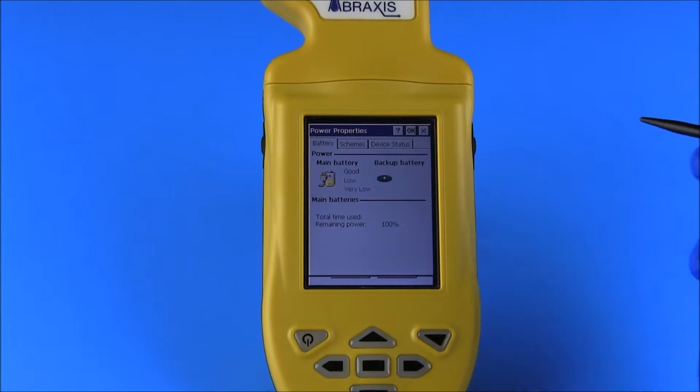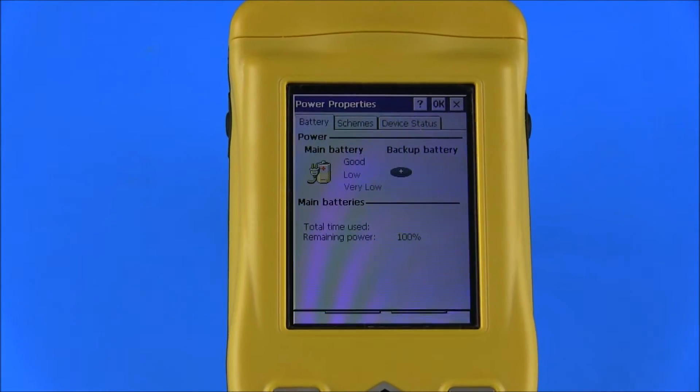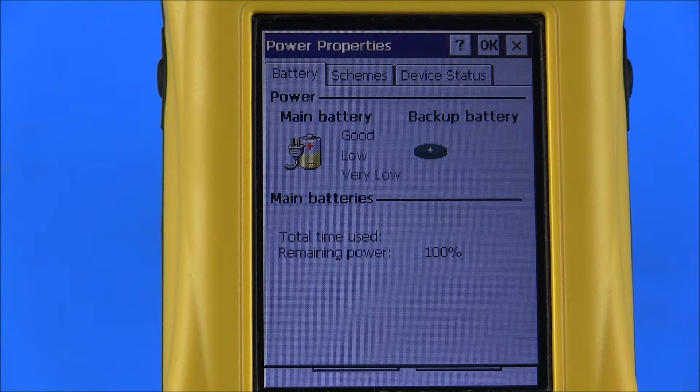A series of icons are displayed to the right of the user control menu in the top right corner of the display screen. The connection status icon is displayed only when the reader is connected to a computer via the USB cable, indicating that the unit is ready to transfer data to the desktop. The Power Properties icon indicates whether the reader is charging, indicated by the AC power icon, or using the main battery, indicated by the battery icon.